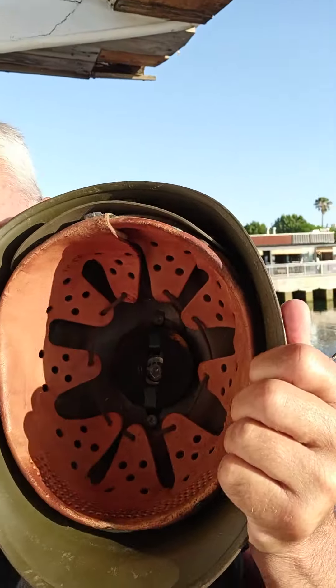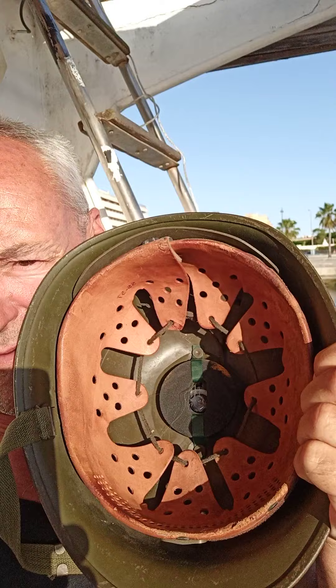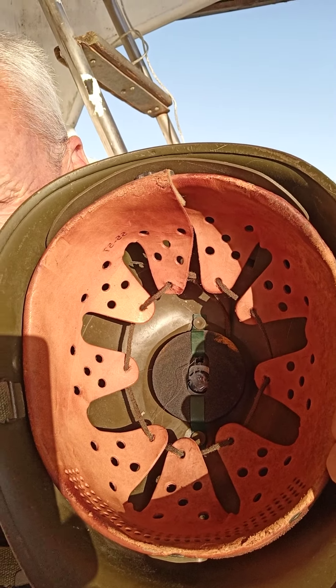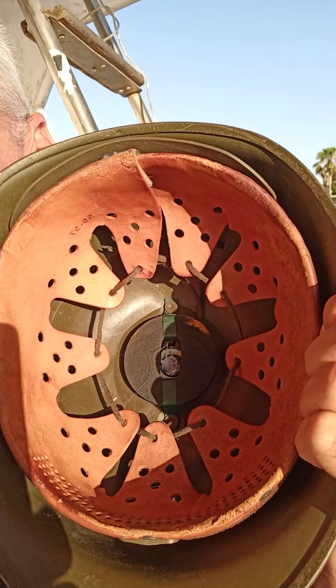Greetings again YouTubers. I'm still on the subject of tin hats — military tin hats. For anyone who's a collector of tin hats, have a quick look inside this one. You can see very distinctive straps inside there with the five holes — that's typical of the German helmet, the Stahlhelm.